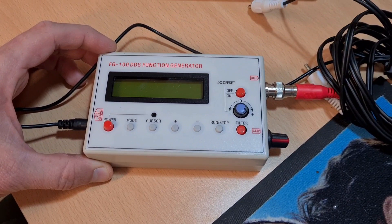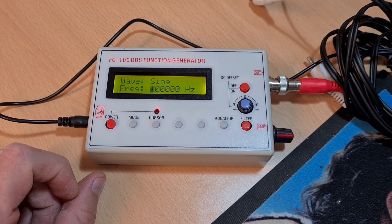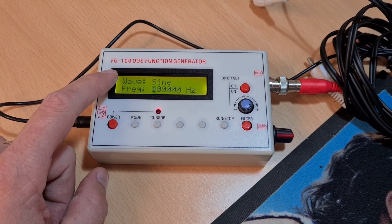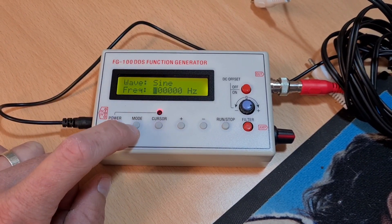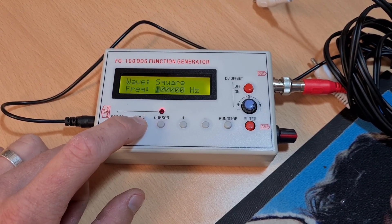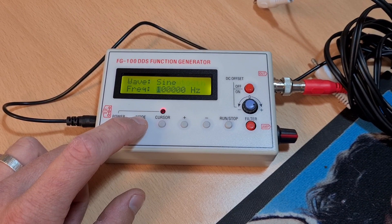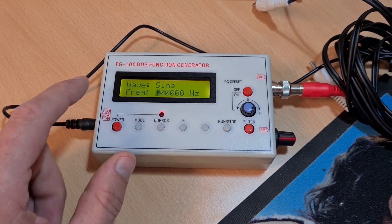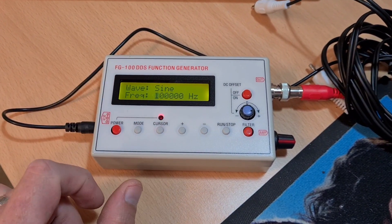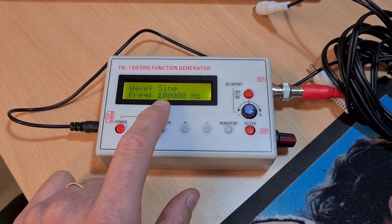So we're plugged in and I'm going to turn it on. At the top you can select what kind of wave you'd like. I've not used it yet. You have square wave, triangle wave, sawtooth, reverse sawtooth, and a sine wave. A sine wave is the basic up-down curvy line that we see on the scope, and you can put in the frequency of what you want.